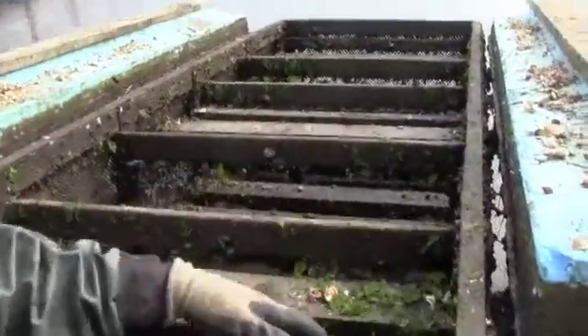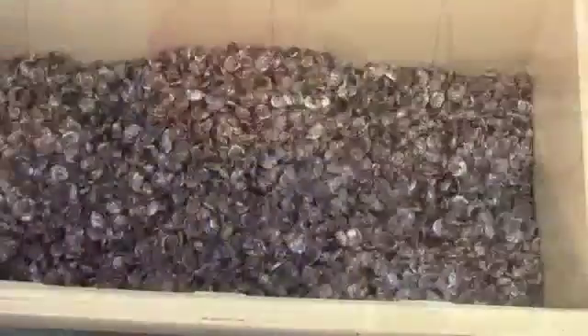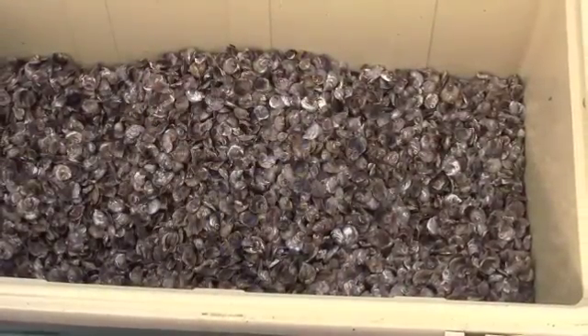The trays go in here with sanding. They grow in here, protected from any kind of predation. Then we take them out, we screen them out, and this is the end result right here. This is what you end up having.